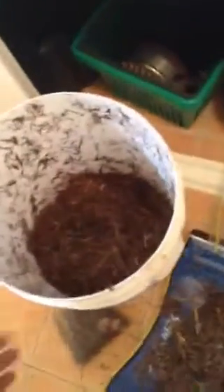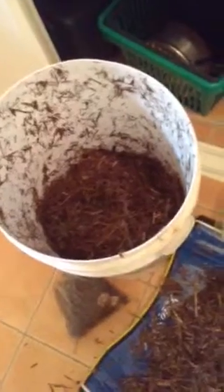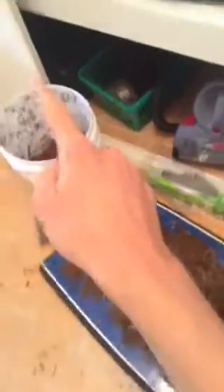First what you want to do is boil your kettle all the way up with water, then put the sugarcane mulch in the bucket and pour the boiling water over it. What I like to do is put a bodyboard on top of the bucket so it keeps steaming for a while and keeps cooking the mulch.